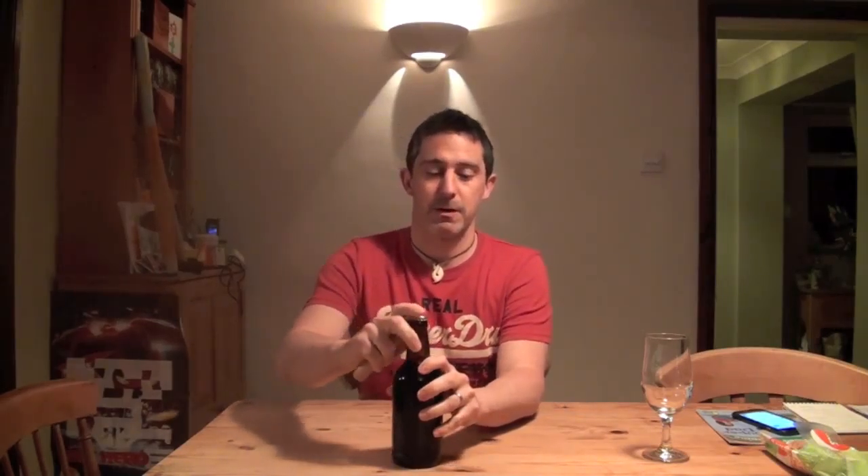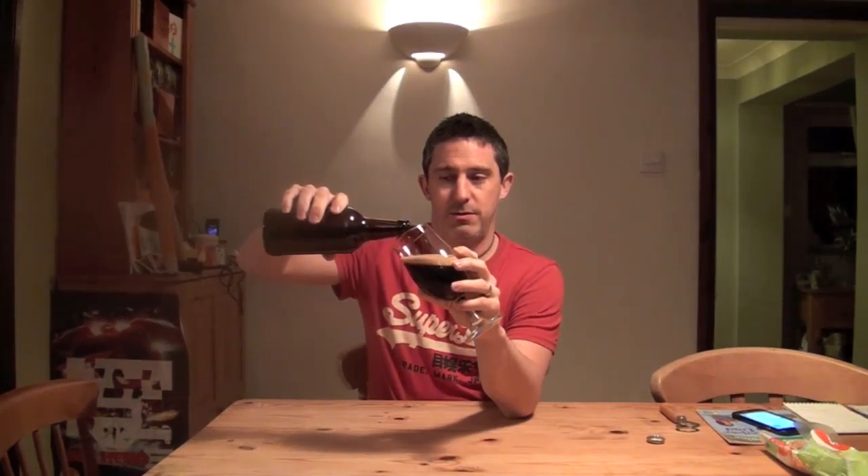I thought it would be a really good way to round it all off — to open up one of these and pour it out and give it a taste. So here we go. Carbonation's pretty good. This has had three weeks in the bottle, so it should have conditioned quite nicely. Here's the pour. Looking good — really nice and dark, good brown creamy head.